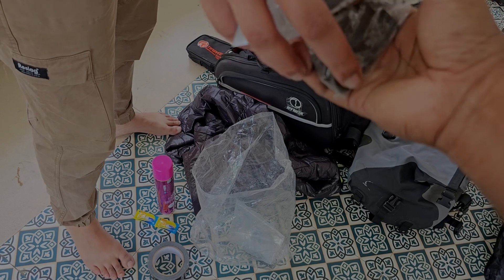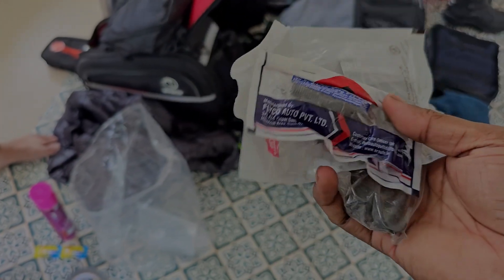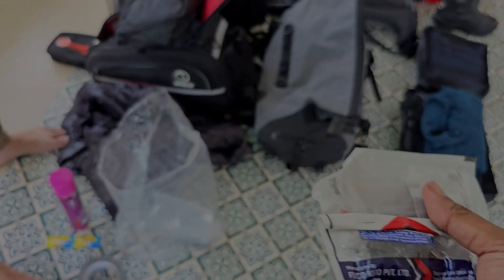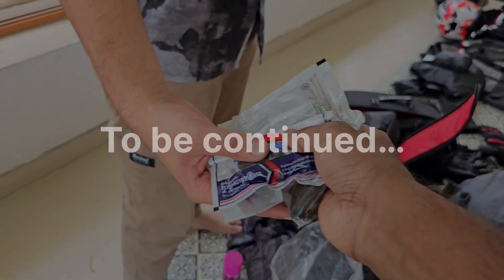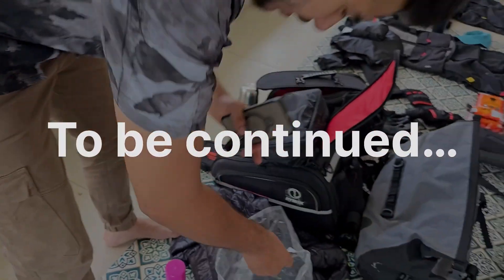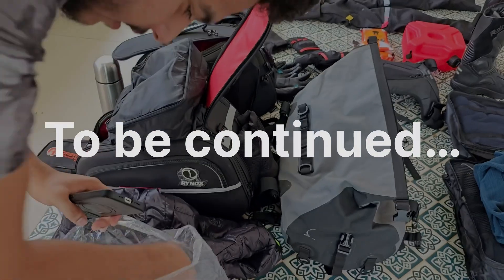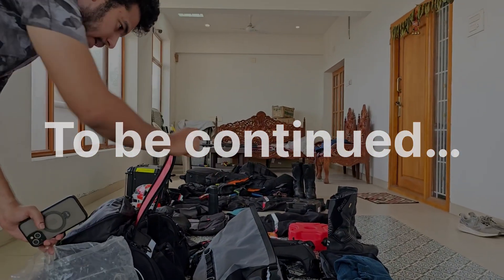These are extra screws. When the saddle is removed, the screws are removed from the front and rear brake pads. This is an emergency bag — on the road, the saddle is removed. This is the main bag.